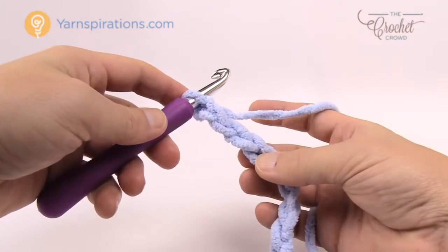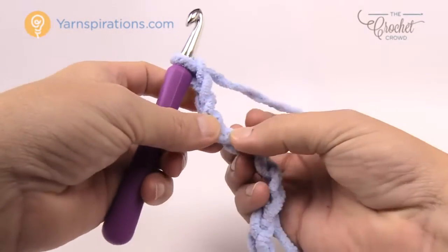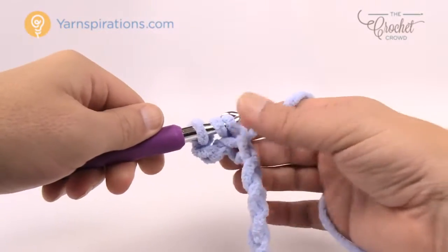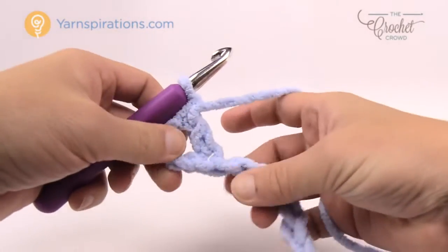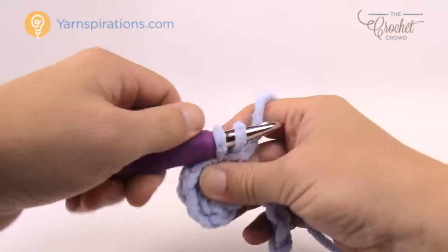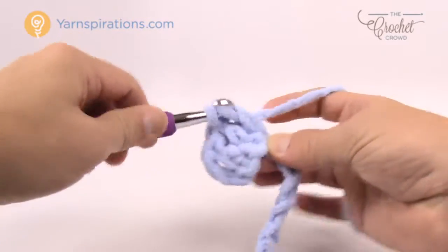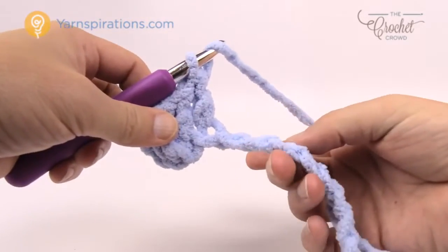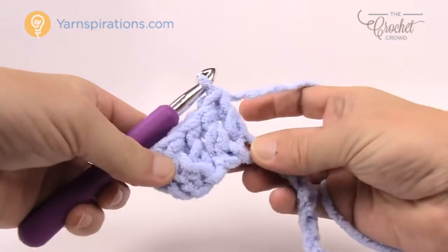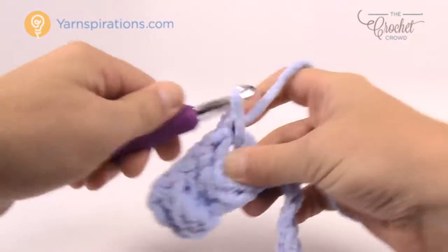For row number one, count back to the fourth chain from the hook — 1, 2, 3, go to the fourth — turn it around and get the back hump only of the stitch, wrap the hook and double crochet into that stitch only. Once you get the back hump it'll turn the chain over so the rest are exposed right in front of you. You're going to double crochet yourself across the chain into the back hump only. Look how big this already is compared to my hand — an afghan of this size is going to go relatively quickly.